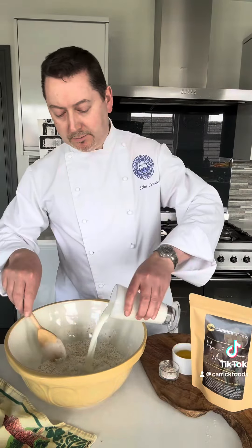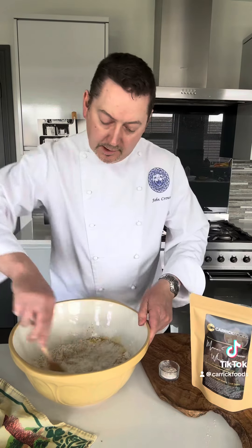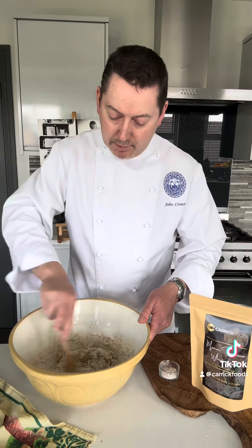First I'm going to add my buttermilk, just like so. Very simple. Add my melted butter, just like that. It's just a matter then of bringing my dough together — so easy when you have a pre-prepared mix.